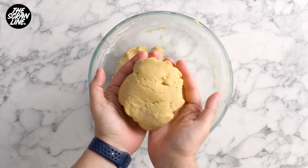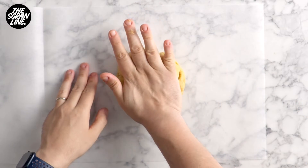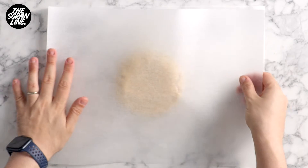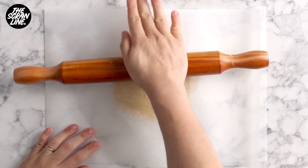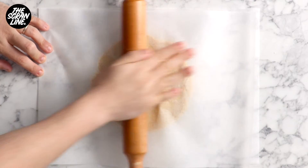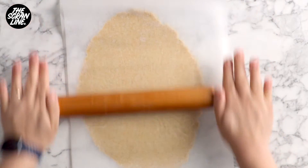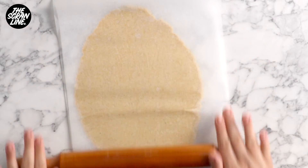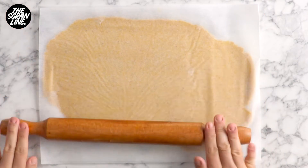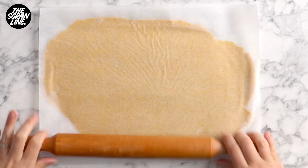I'm going to show you my favourite way to roll out cookie dough. Lay out a large piece of baking paper on your workbench, place half the dough on top, then fold over half of the baking sheet on top of the dough. Use a rolling pin to roll it out — it's not going to stick to your workbench or your rolling pin. Roll it out to about 1/8 of an inch thickness, then place it on a baking tray and chill in the fridge for 30 minutes.